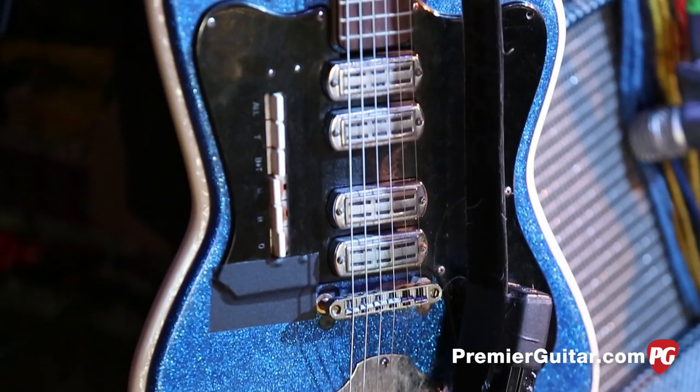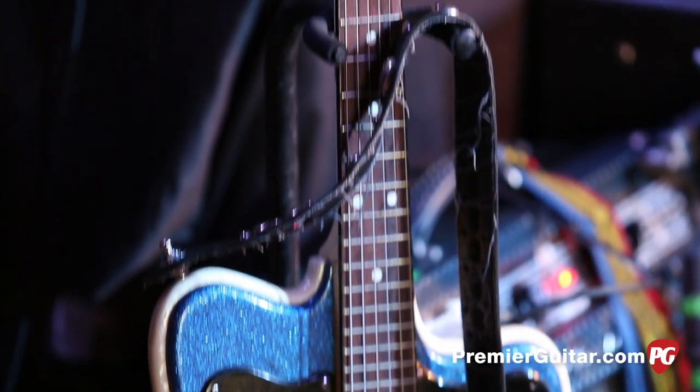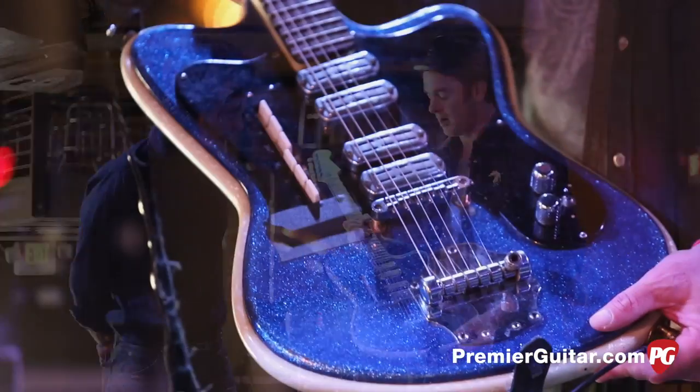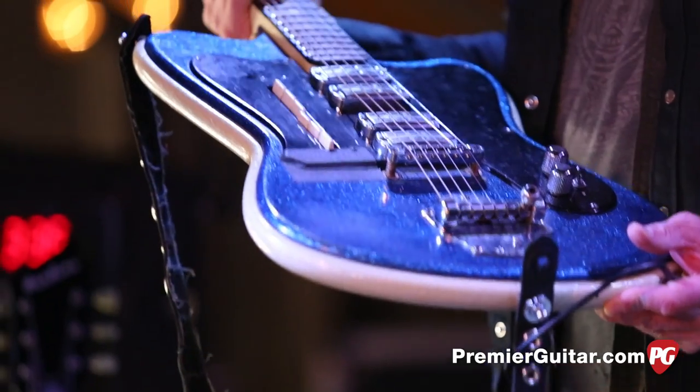It's an Italian-made guitar, and I've had a number of these over the years. I made a lot of my records with this guitar, and I had it on the road for 20 years.